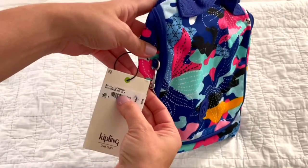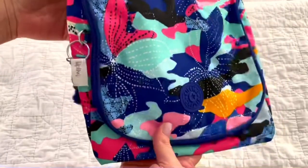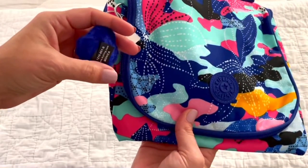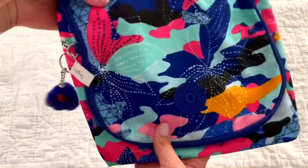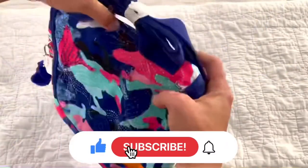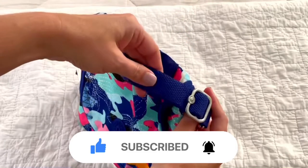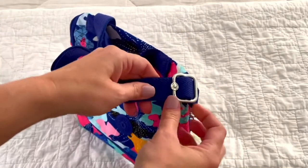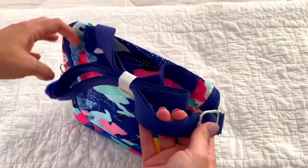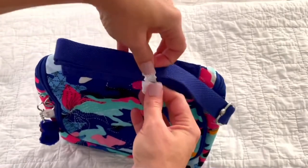This is the Kipling Kachiro in Dazzling Daisy and it retails for $54. I still have the tags on it. Here's my little monkey — her name is Monica. You have these removable straps with the webbed strap, which is what Kipling is known for, and it has the little Kipling logo on the metal hardware, which is beautiful.